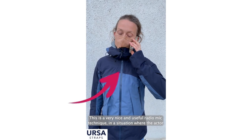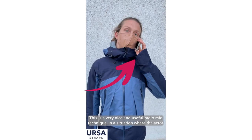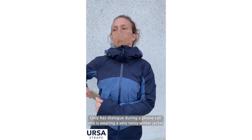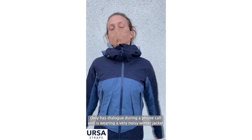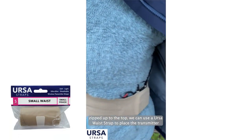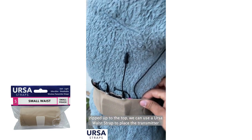This is a very nice and useful radio mic technique for a situation where the actor only has dialogue during a phone call and is wearing a very noisy winter jacket zipped up to the top. We can use a Ursa waist strap to place the transmitter around the waist.